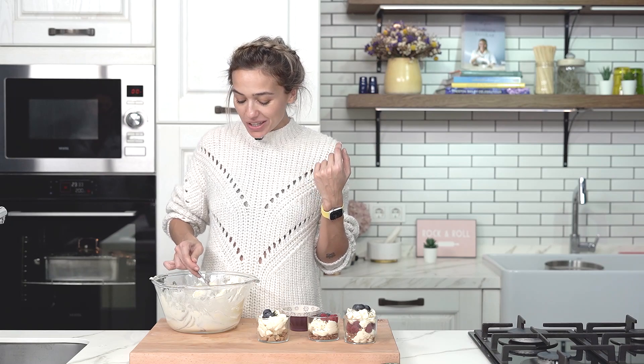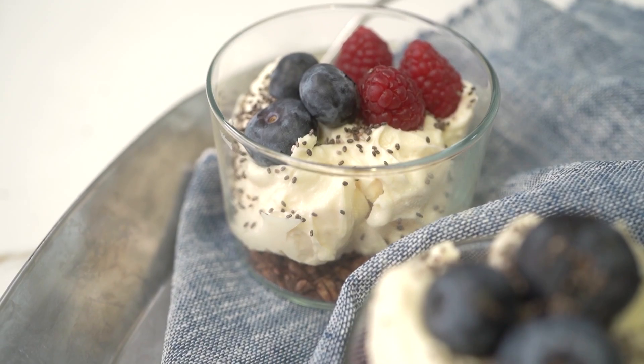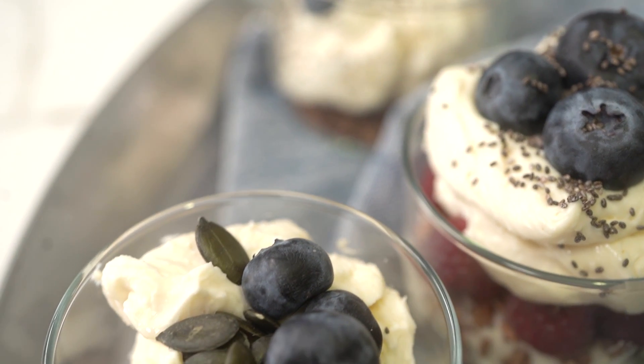If you haven't already done so, please do subscribe to my channel. I share a lot of easy, delicious recipes like this one. I really hope to see you next time. Bye-bye.